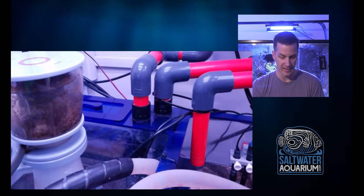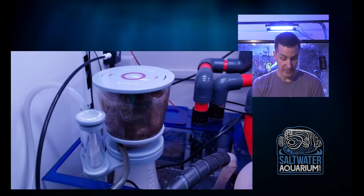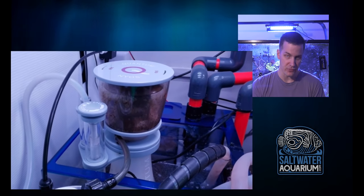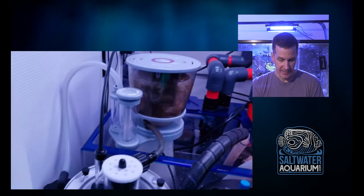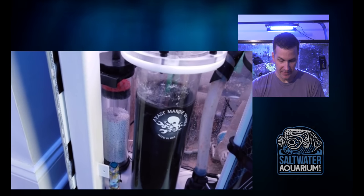Everything looks nice and clean. I like it. Nice NIO skimmer here, which is pulling out some nasty-looking skimmate in this tank, which I would expect from a 120-gallon with the bioload that's in there. Things are rocking, doing it well. He's got a skimmate locker from Avast.